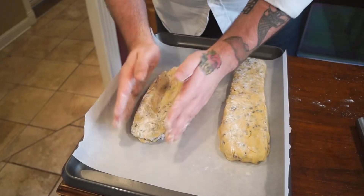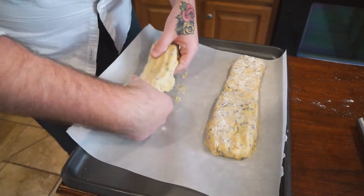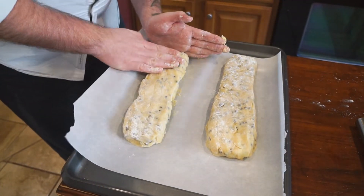Now we're going to go ahead and place these on our parchment-lined baking tray and put these in the oven for 30 minutes.